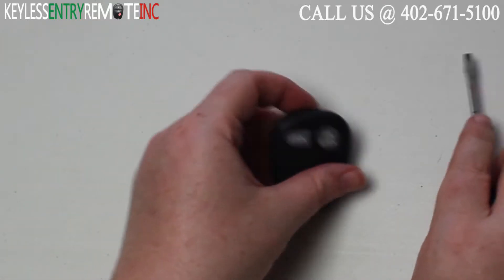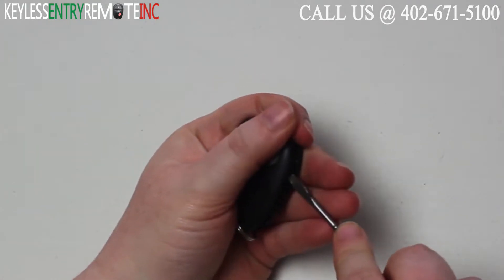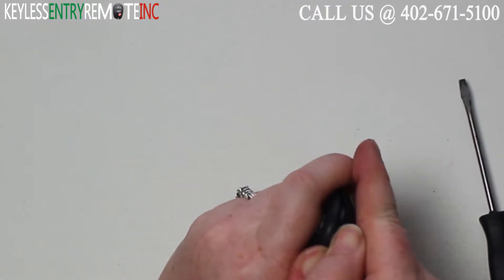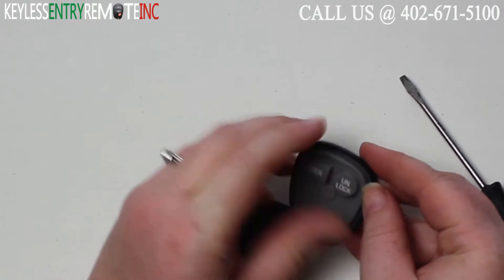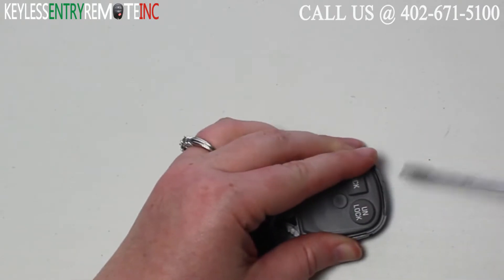To open this key fob all you will need is a screwdriver. Simply insert the screwdriver in the notch at the bottom of the key fob and twist. Once you have the key fob open you'll need to pull this panel off. You may want to use your screwdriver to help get underneath of it.